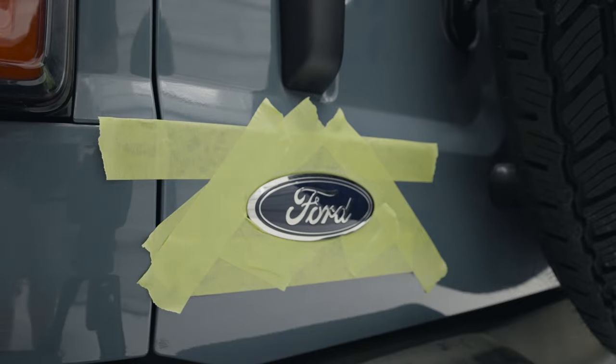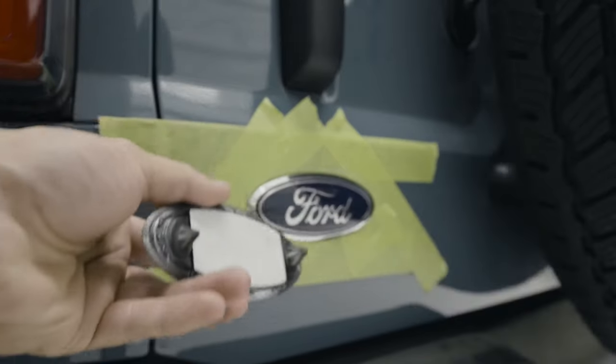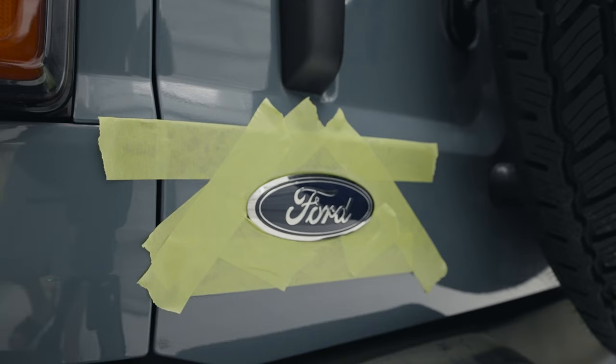To remove this, there's a little bit of adhesive on the back and it's got these two little tabs here. These two little tabs just kind of depress in and you'll be able to pull it out. So the first thing I'm going to do is hit this with a heat gun real fast just to help loosen up that adhesive.